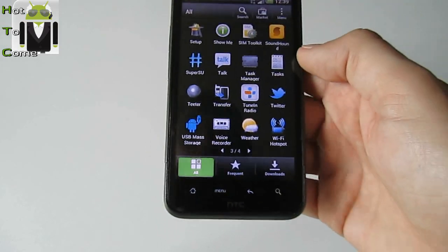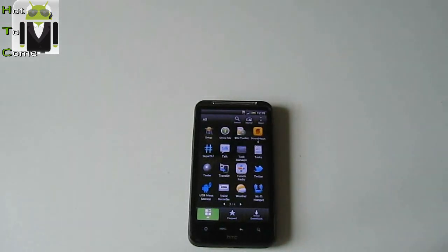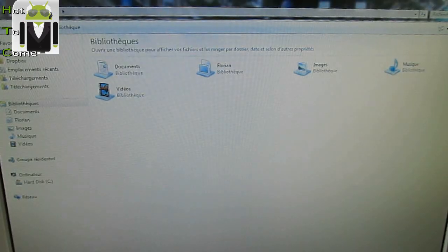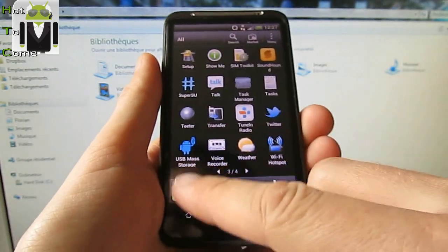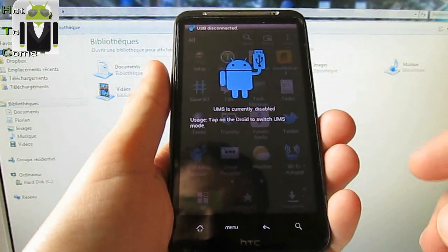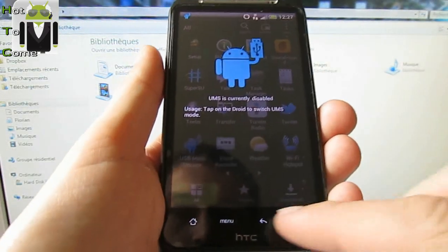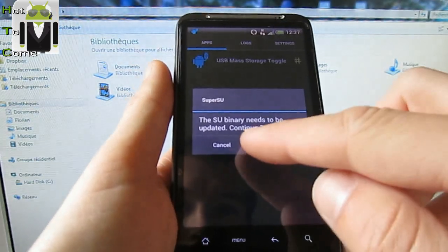USB main storage. From HTC, up to come — thanks for following us. Let's go for a new video. Now I just want to show you how to use USB mounting. Here's the phone — you can find the application USB main storage. You just have to click on it. You can grant that by the super user.